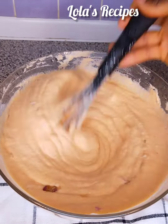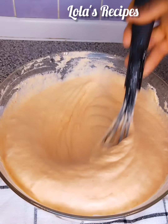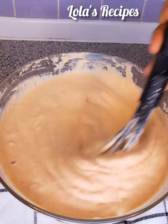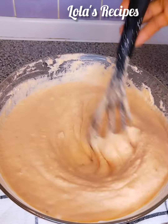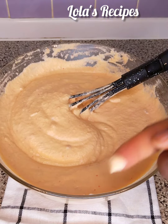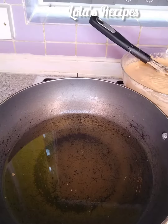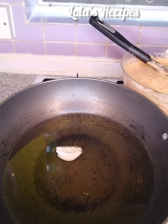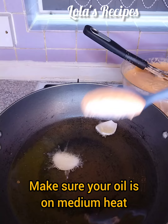I will mix everything thoroughly and taste the bean paste to check if I need to add more salt or not. At this point the taste is okay, it's perfect — the salt is okay.